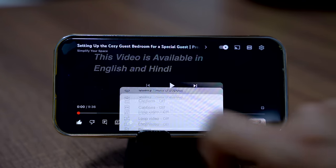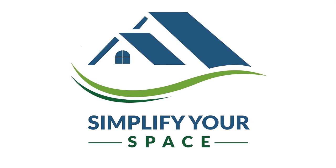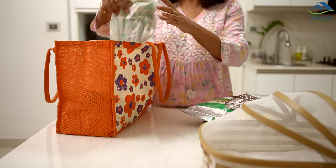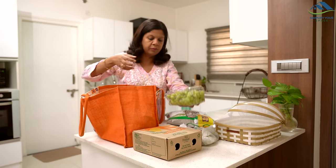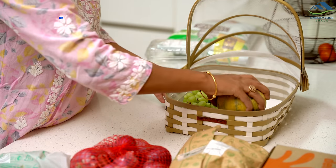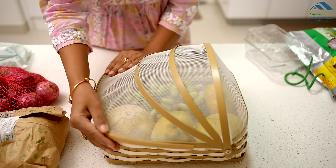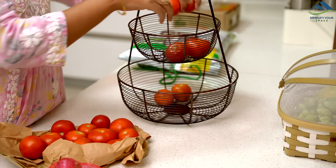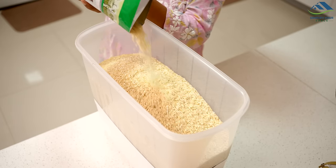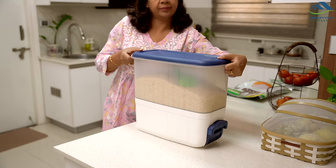To watch this video in Hindi, go to the settings and select Hindi audio. Namaskar and welcome to Simplify Your Space. In today's video we will explore some money-saving tips that involve recycling and repurposing. These ideas can help cut down on the need for new purchases, ultimately saving you money while using household resources more efficiently and reducing waste. Let's get started.